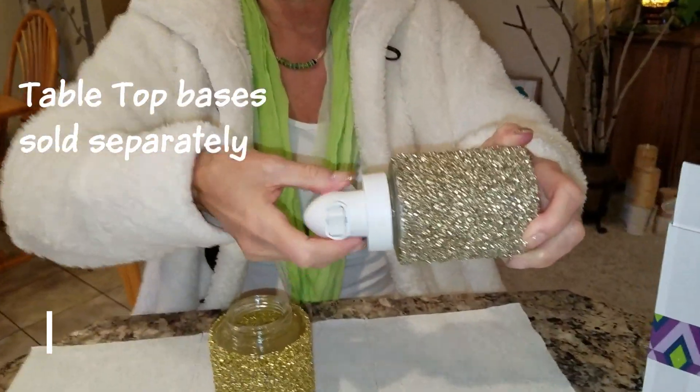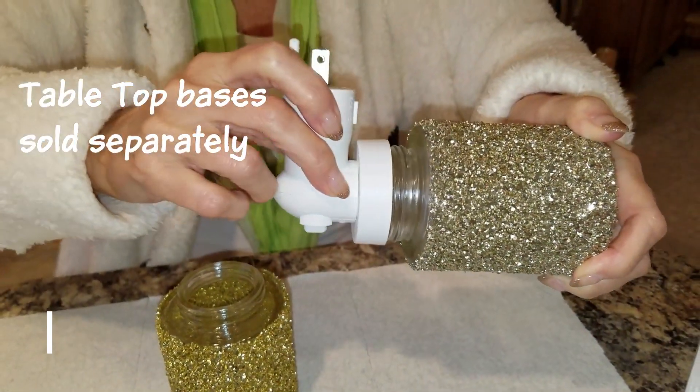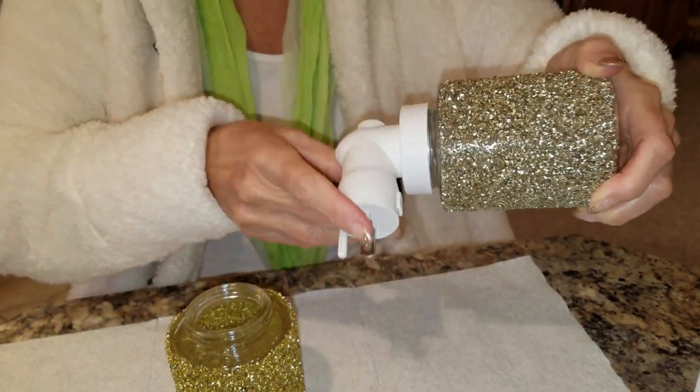Hello, my name is Dawn, but a lot of you call me Spice Dawn. Yes, that is what you call me. I've seen a lot of people on social media asking about our new glitter gold and glitter silver mini warmers. They come with the outlet plug-in base, and as you can see they're threaded, so it would take the glass base, not the ceramic base.